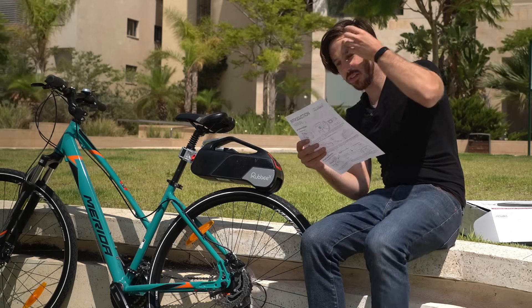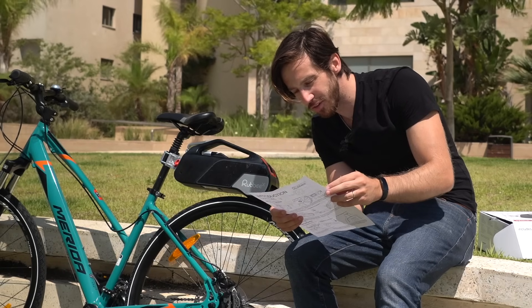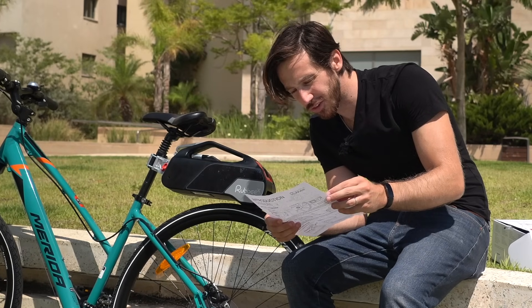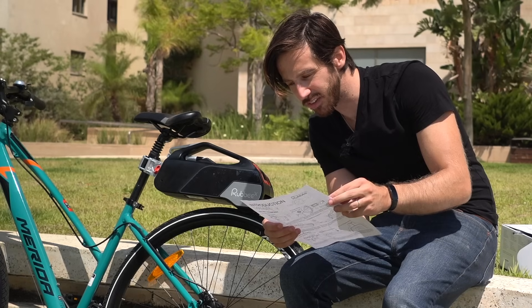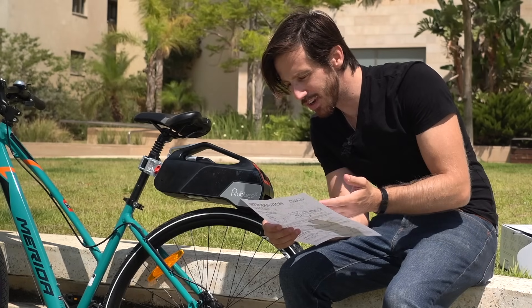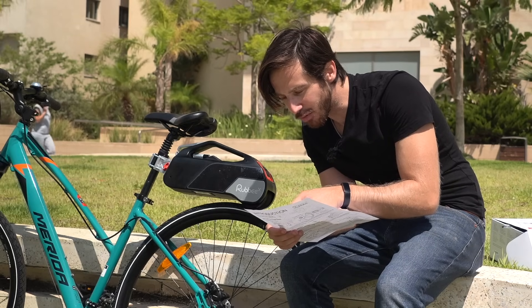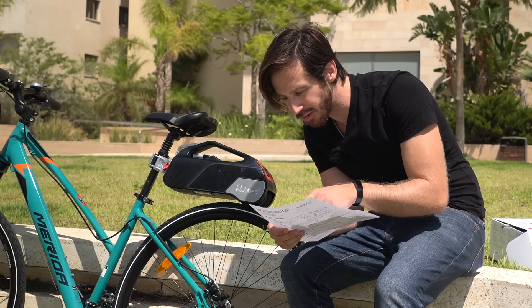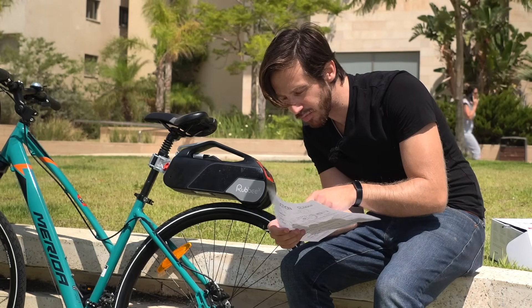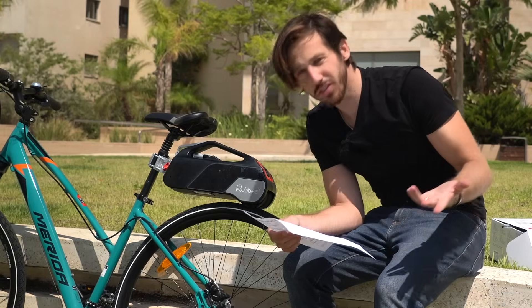Assisted pedaling: to enable electric assist, simply pedal forwards. Electric assist will be enabled from three to five kilometers per hour. Once you stop pedaling, RubyX goes into free rolling mode — pedal again to re-engage electric assist. There's regenerative braking too — I didn't even realize that. To enable regen, stop pedaling forwards and wait for the RubyX to stop providing electric assist, then turn the pedals backwards half a turn. RubyX will engage the regenerative braking and charge the battery. Oh, that's cool!